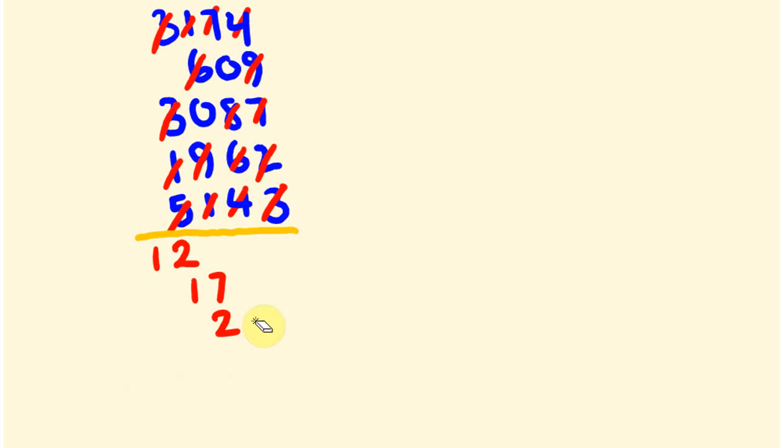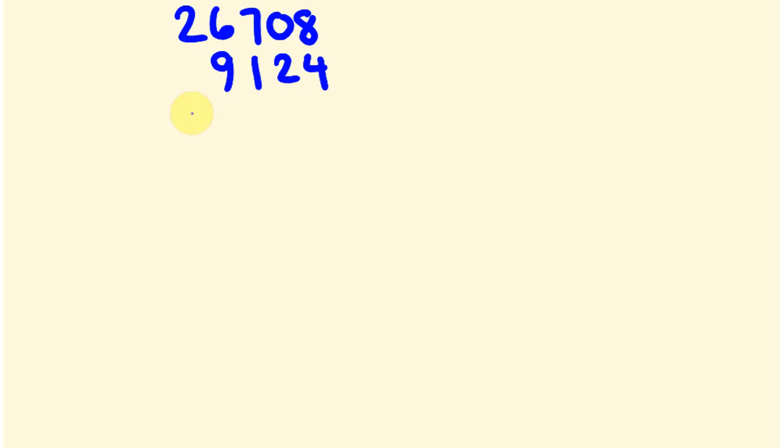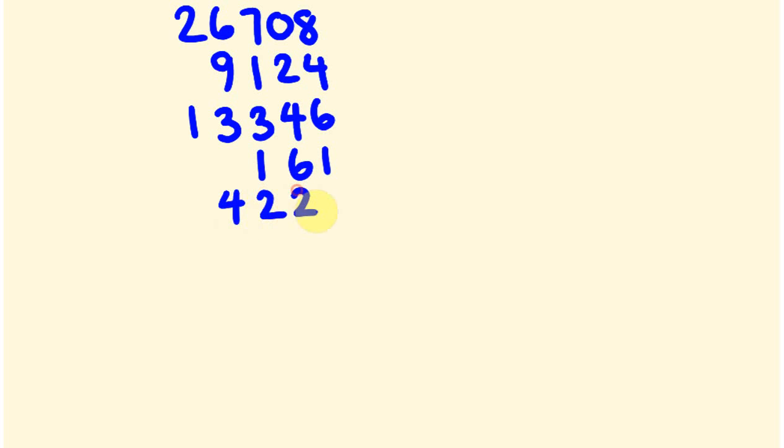So what about I give you one last one of these? We'll put it on now. Let's go with 26,708, 9,124, 13,346, and then a couple more — 161 and 4,227.